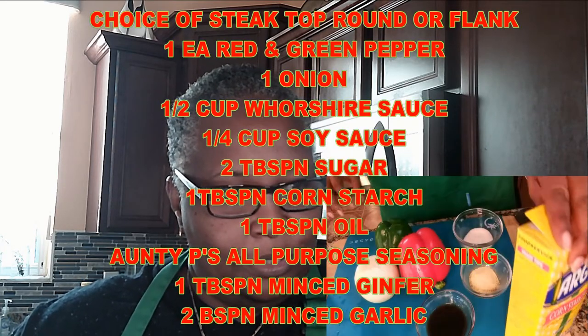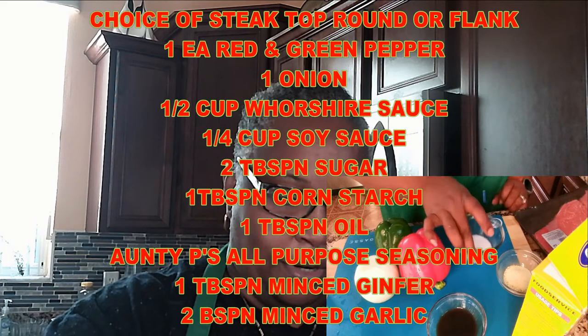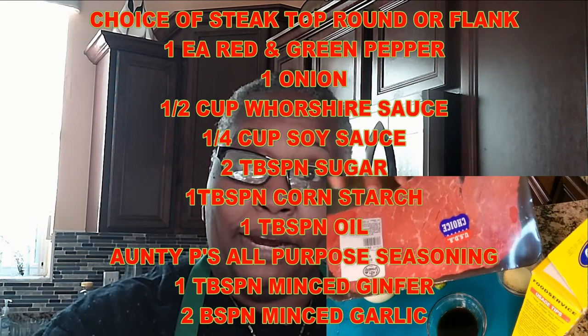For our peppered steak, we're going to be using these simple items: Auntie P's all-purpose seasoning, cornstarch, sugar, and instead of soy sauce today I'm using Worcestershire sauce. I'm going to have the steak marinate while I cut my veggies — red pepper, green pepper, yellow onion. Most importantly, you can't call it pepper steak without a steak. I have some top round beef here that we're going to thin slice.